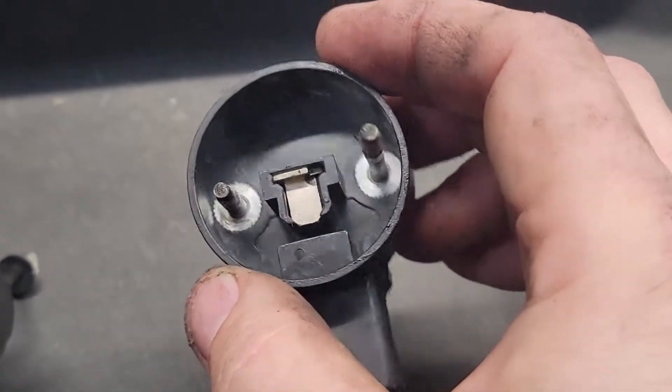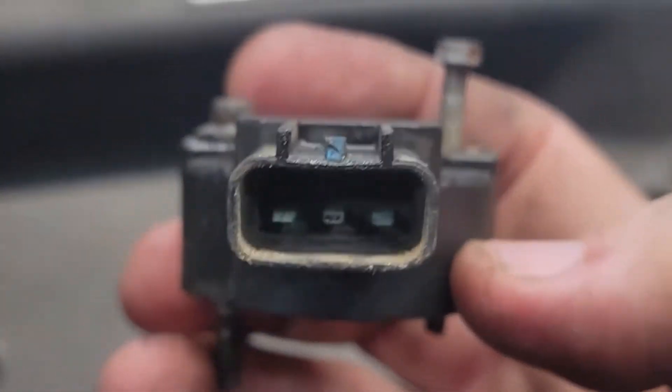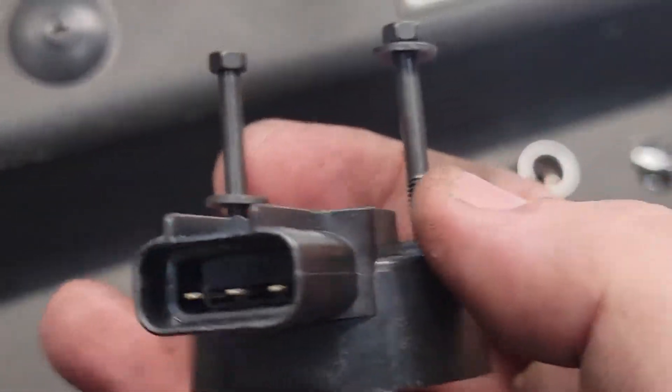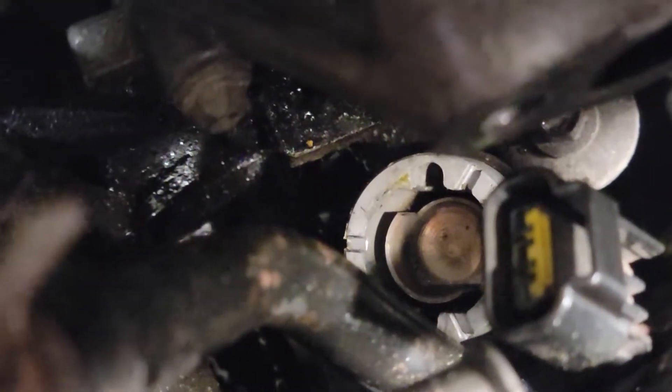I pulled it off and it really doesn't look that bad. I'm not saying the sensor isn't bad, but the lines here are really corroded compared to brand new. It looks okay — it has a cap over the top of it for safety. I'm going to put it back down and fire it back up to see what happens.